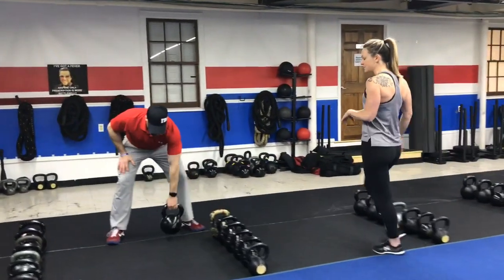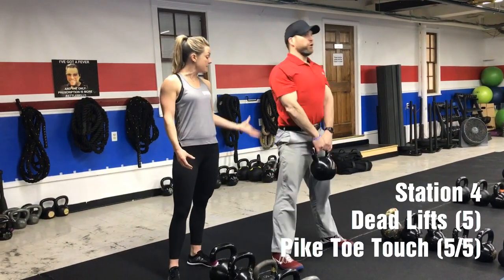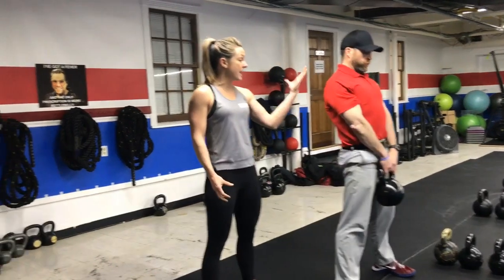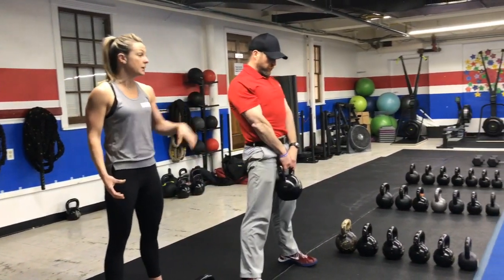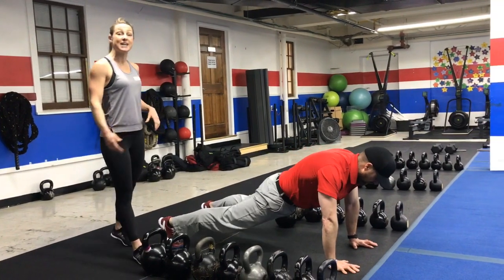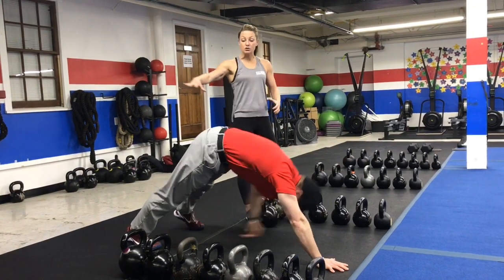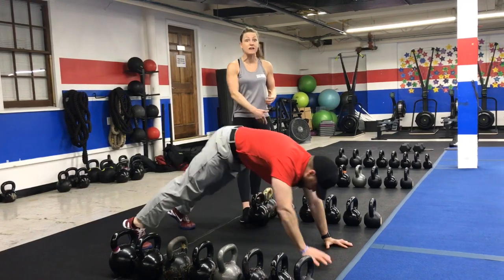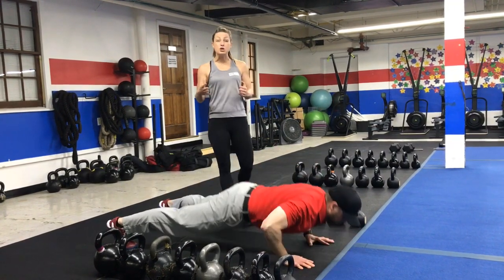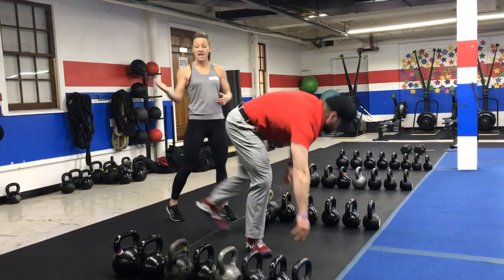Station number four, you are going to do some deadlifts. Challenge yourself with that weight — pick something heavy that you maybe haven't done before. Drive up, squeeze those glutes, sit back, and when you drive up, wedge those hips forward by squeezing the glutes. Blow that air out at the top, deep breath in on the way down, drive up, blow that air out. Five deadlifts. Then move that kettlebell out of the way and go down into a plank position for pike up toe touches — pike those hips up and then back down into the plank. Notice how Josh takes his hips up, then back down, drives them back up, just reaching for the toes. You don't necessarily have to touch them. If you want, you can add a push-up in between; if so, do five total. If you're just doing the pike up toe touch, do five to each side, then you're back to the deadlifts.